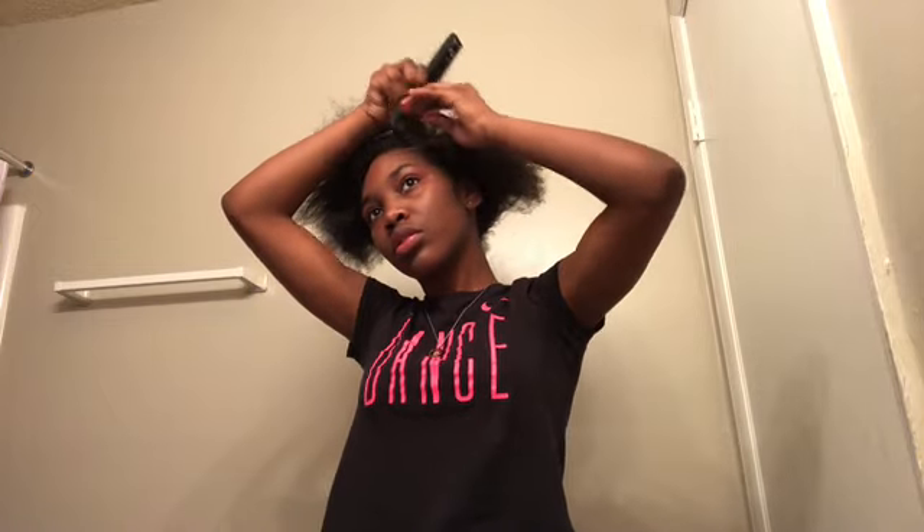Now I am going to part it — as you can see, I'm going to do it from the side. Do not mind the white stuff on the cloth, that was the edge control. Okay, we're parting it.